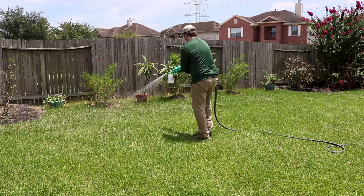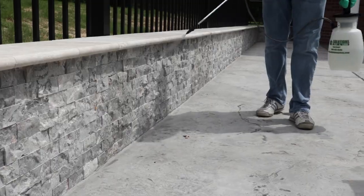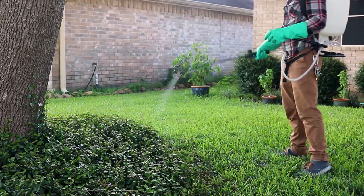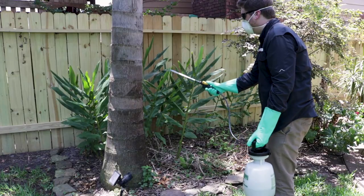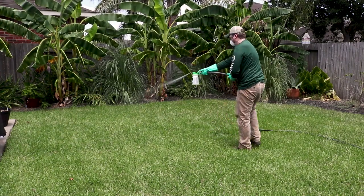When using Stryker alongside other chemicals, be sure to follow the label of the other chemicals to ensure proper treatment. You can apply Stryker with either a pump sprayer, a hose end sprayer, a backpack sprayer, or a spray rig for large volume applications. Apply Stryker during calm days where rain is not in the immediate forecast, and keep all pets and people off the treated areas until they're dry.